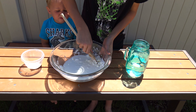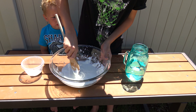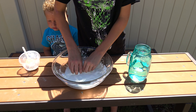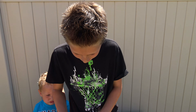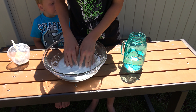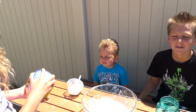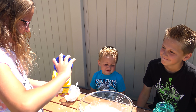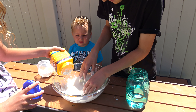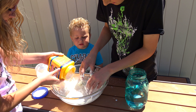Just stir it to a good consistency. Oh dang it, I think I put in a lot of water. Now my trusty assistant, Ellie, will add some more cornstarch because I accidentally put in too much water. Let's try more than that. One more. Okay, that's probably good.